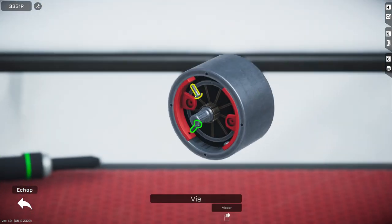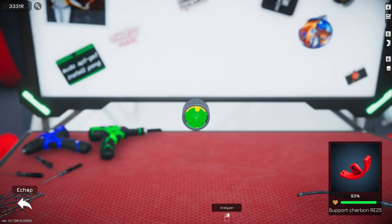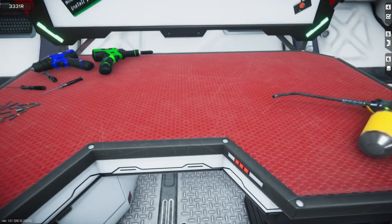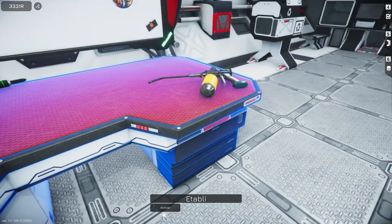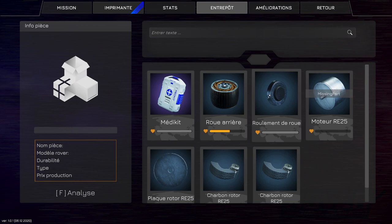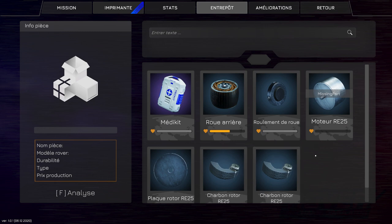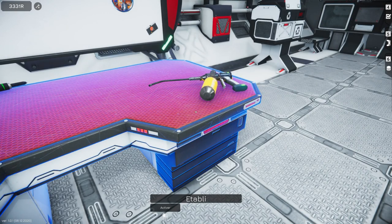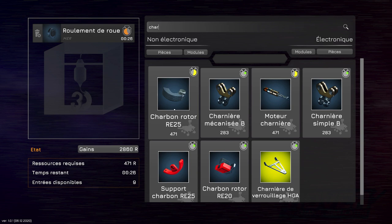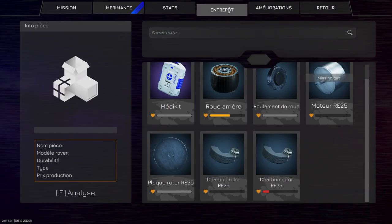Ça reste bon, ça. Je crois. C'est jaune — jaune, ça passe, non ? Ça passe jaune. Si je check mon inventaire... le roulement de roue, il est mort. Je vais commander tout ça. Et quand c'est presque fini d'être construit par l'imprimante, je vous reprends. À tout de suite. Je commande deux charbons rotor RE25. Je vous montre quand même un petit peu, sinon vous allez vous dire qu'on voit rien de ce qu'il fait.